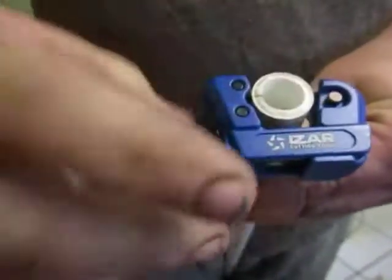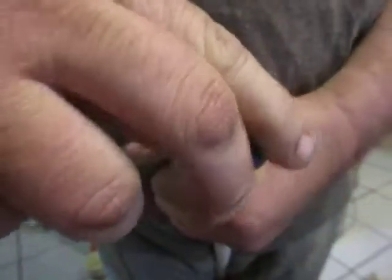Gives you a clean cut. Small and lightweight. You just turn the knob to get it tighter.